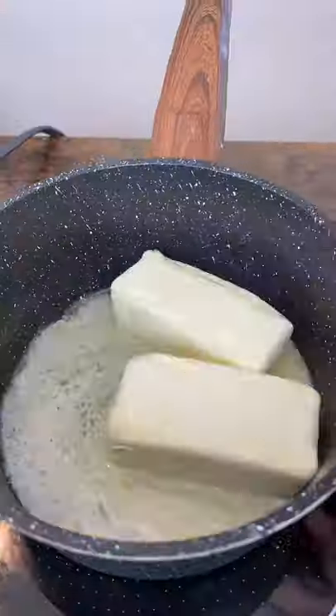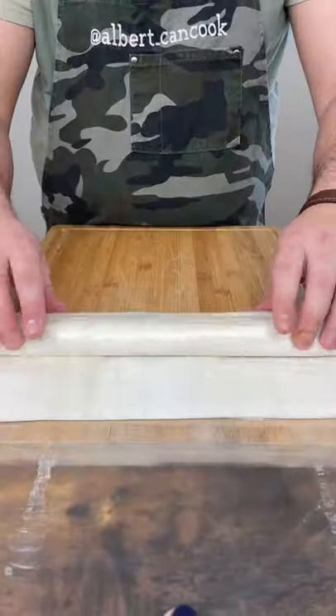Let's make baklava. First, melt some butter. Then unroll phyllo dough and cut the whole stack in half to fit the pan and assemble.